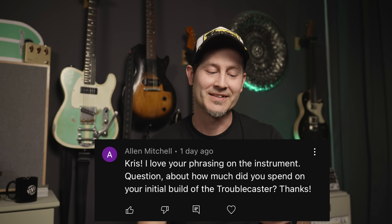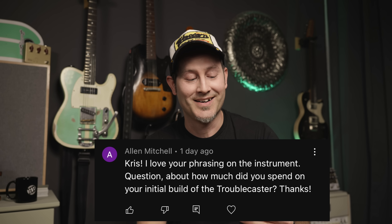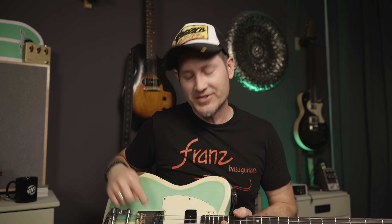Let's start with Alan Mitchell's comment: 'Chris, I love your phrasing on the instrument' — thanks so much Alan, I really appreciate it. Question about how much did you spend on your initial build of the Troubocaster? So here's the guitar. Originally it had a different bridge and two Gretsch Filtertron pickups — those are the only things I changed about the guitar over the years.